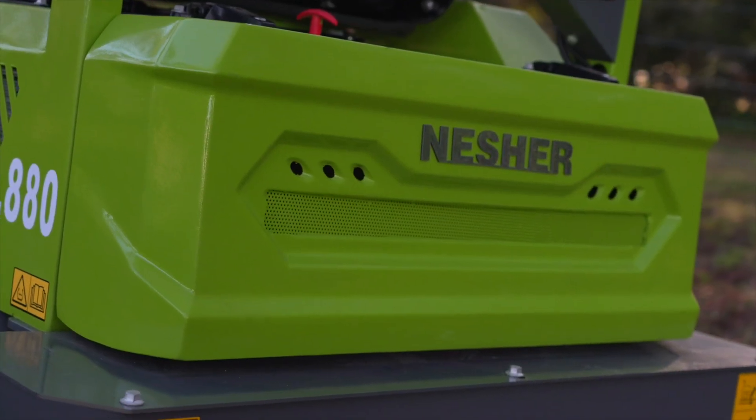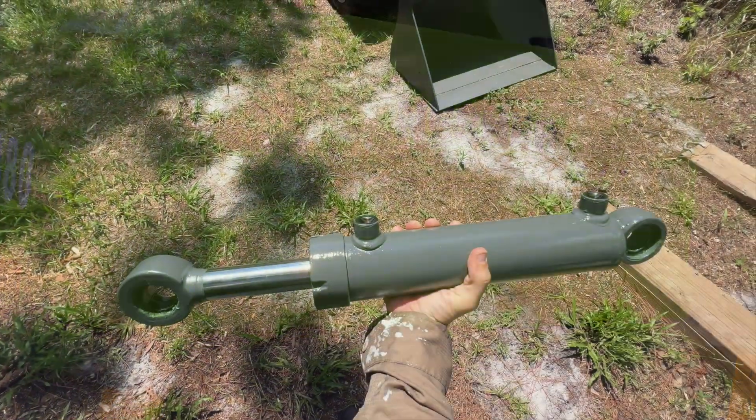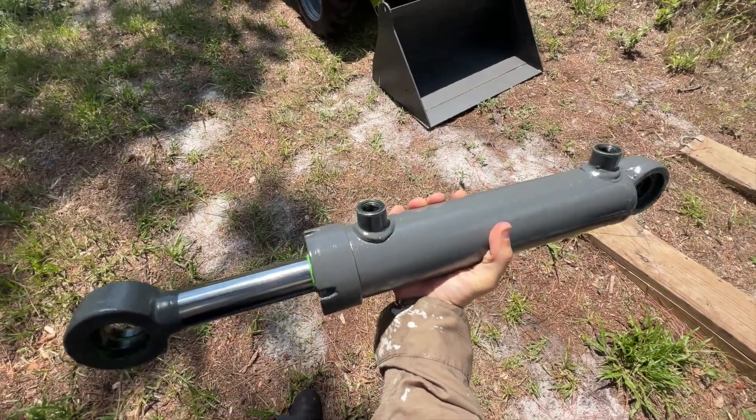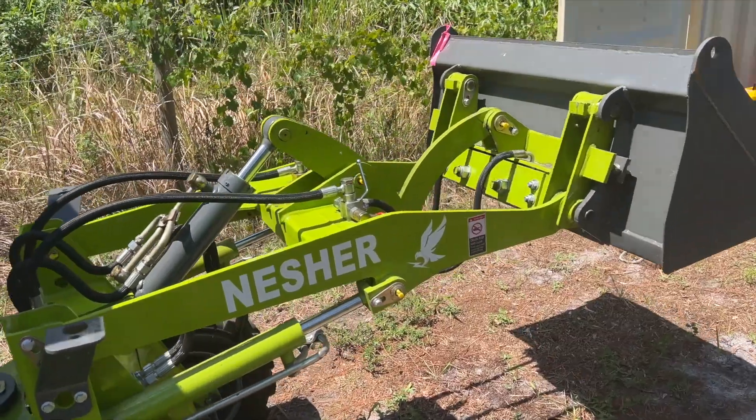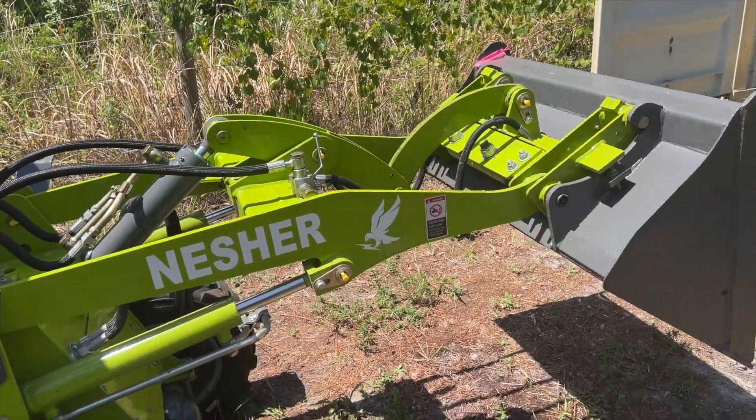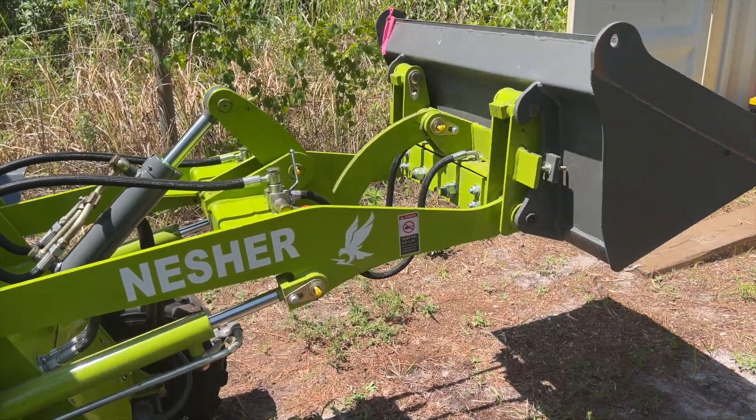We're constantly rolling out more technical guides and how-to videos, like today's video showing how you would swap out a hydraulic cylinder. These steps here will apply to all the different hydraulic rams on the machine, but we'll be performing the work on the main bucket curling ram.